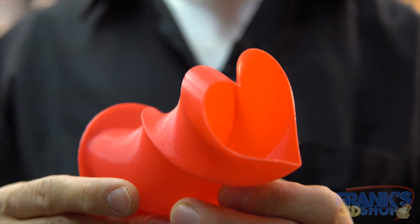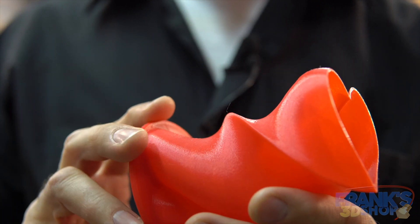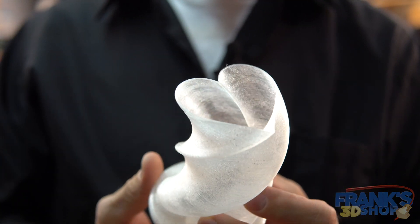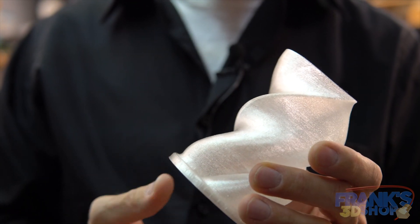I printed this vase in a heart shape, and I also printed this other version so that it's more transparent.